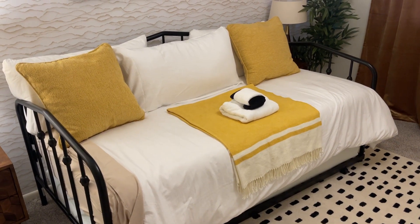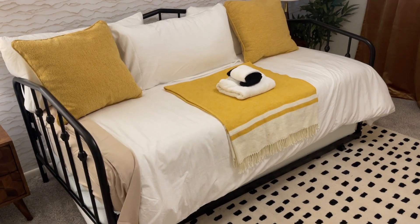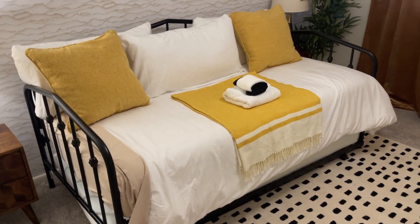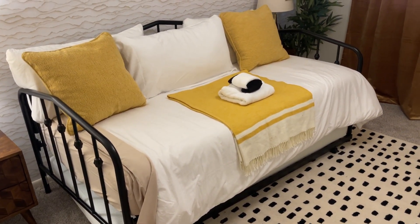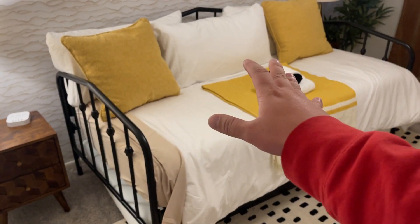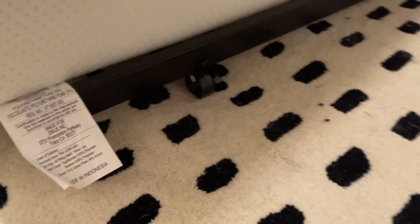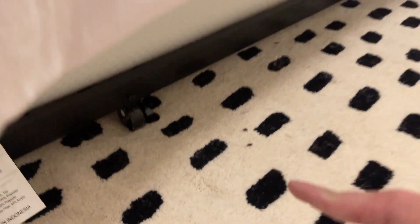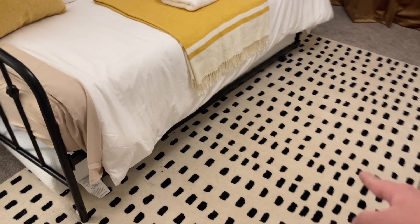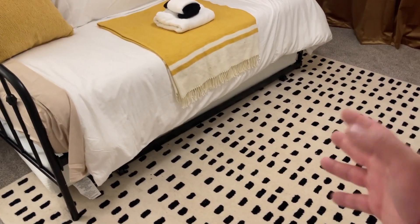Hey guys, James here. I wanted to give you a review of this trundle bed that we have. It's perfect whenever you have guests over — you could fit multiple different people. Someone could sleep up top, and on the bottom it rolls out so you have another place for someone to sleep too.